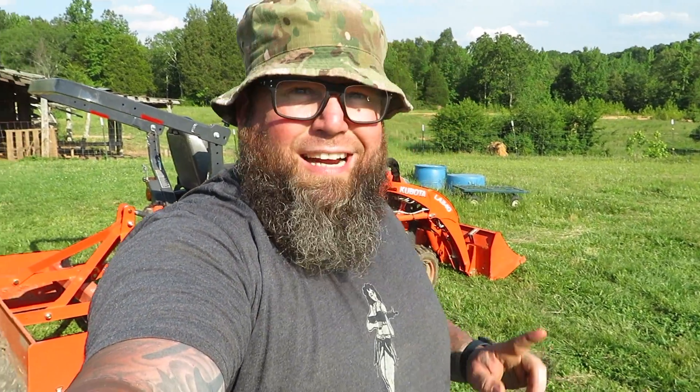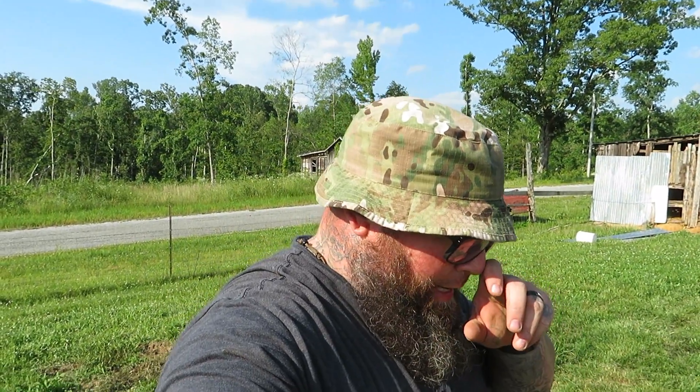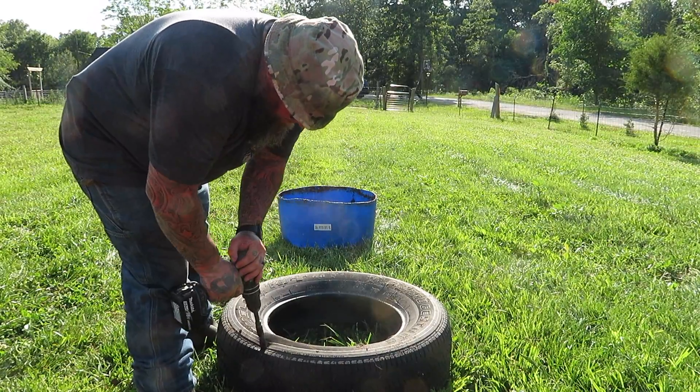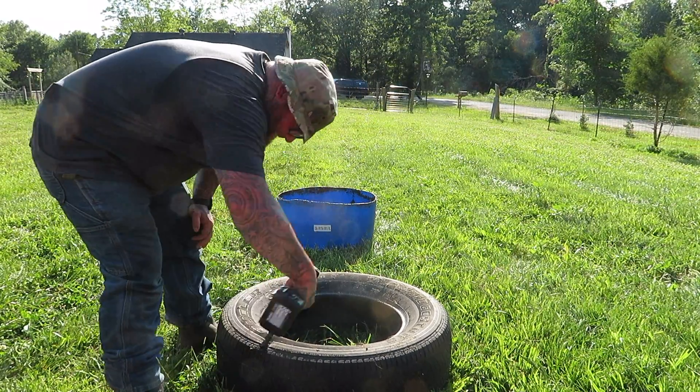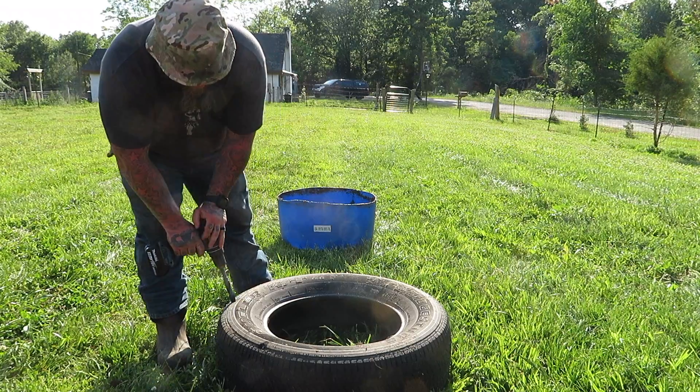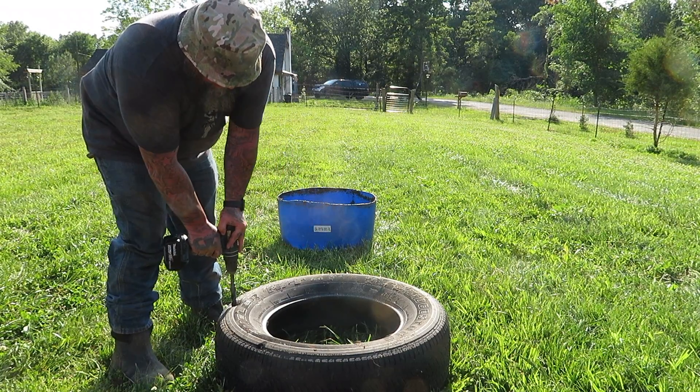I'm going to take one of these tires and drill holes in its sidewall, then put it over that little stump I just made. That way they can jump on both of them or whatever they want to do. The big reason to drill the sidewall is just so that the water can escape. I got a big old drill bit and I'm just drilling some holes in the side here. I'll flip the tire over that way so Frank can get in there and get out pretty easy.